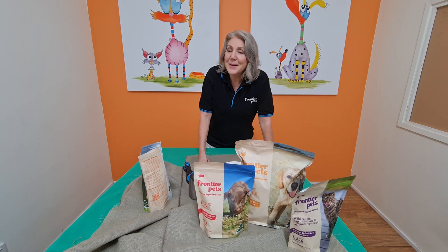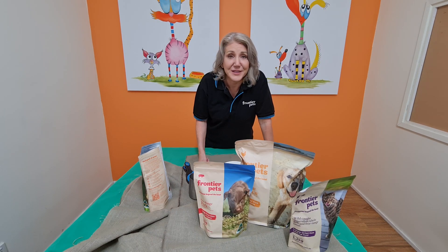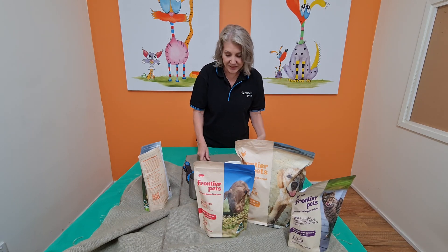I'm now going to give you a very quick demonstration on how to feed Frontier Pets food. It is very simple. It doesn't matter whether you're feeding your cats or your dogs — it's exactly the same principle.